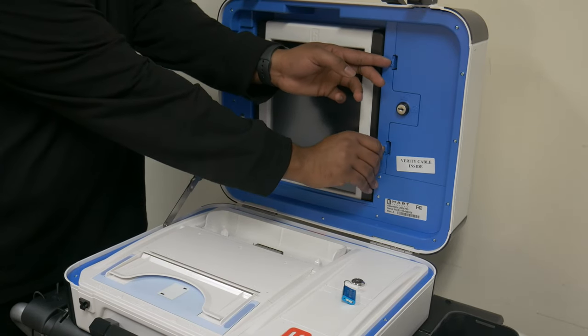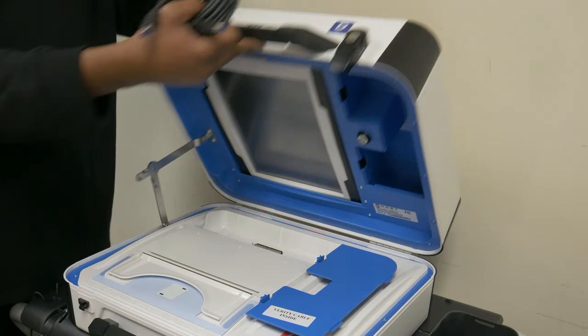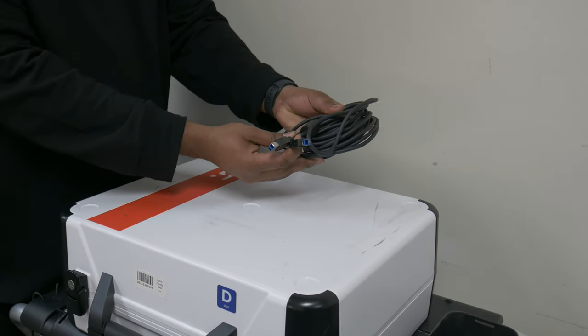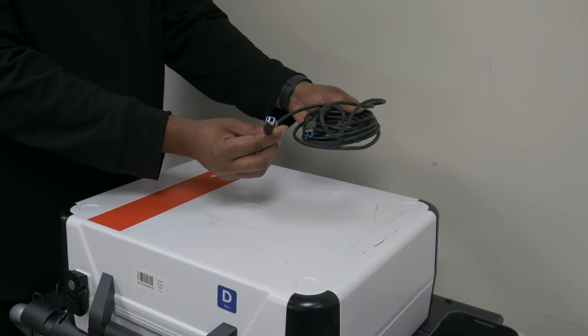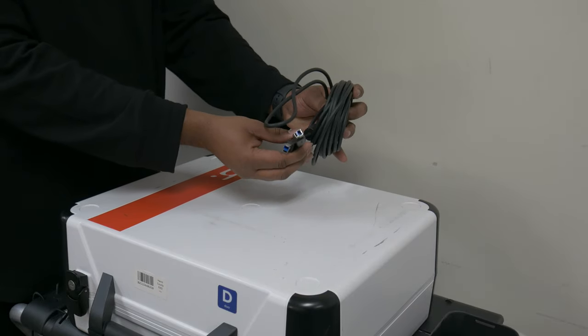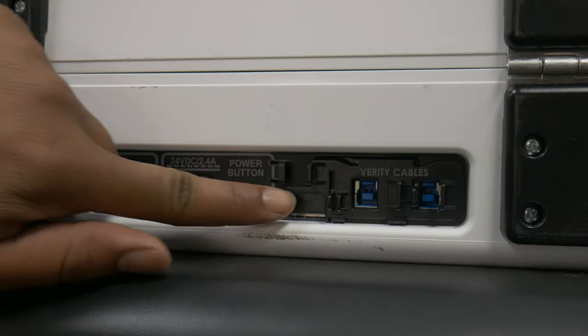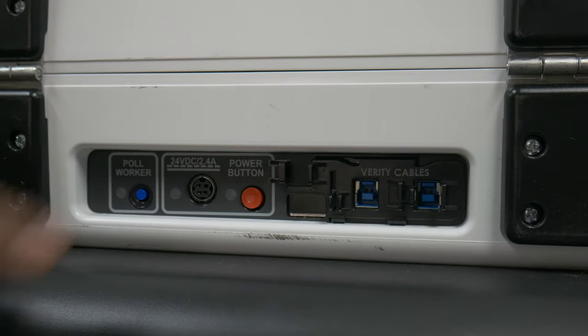First, remove the Verity cable from its compartment by releasing the two blue tabs, and close the lid to the duo. The Verity cable, sometimes called data cable, is how each duo communicates with other duos on its voting line as well as the controller in charge of the line. The Verity cables connect to the Verity cable ports on the rear of the duos. Before we connect those, we'll connect the locking power cable from the booths to the duos.